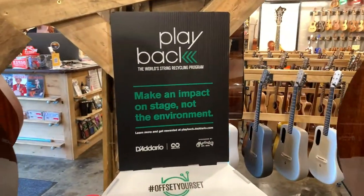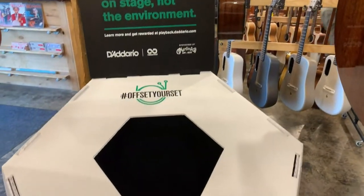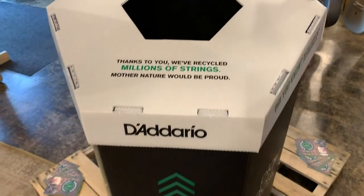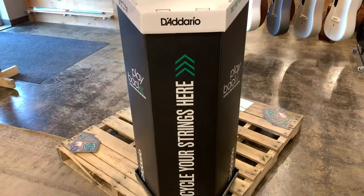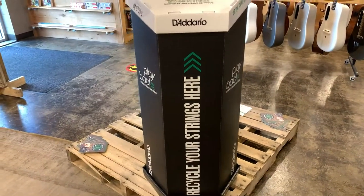We also have the D'Addario Playback, which is our string recycling program. You can bring in your strings, set them inside there, and we will get them off to D'Addario where they have a system to recycle strings. It's a pretty cool system.